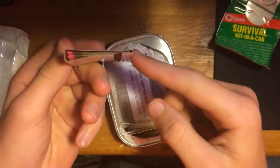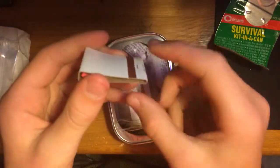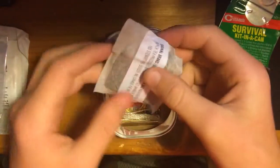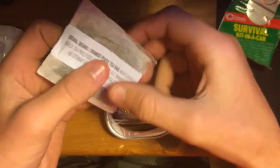Regular matches. The only problem I have with regular matches is if they get wet, they're all kind of gone. Unless you dry them out really good, but I never dried them out really good, so I don't know if that would work. And a tea bag — I don't know what kind of tea though.